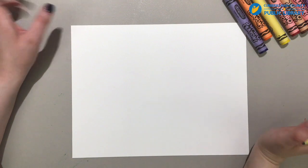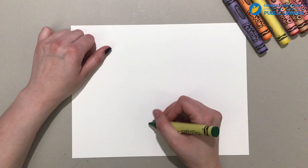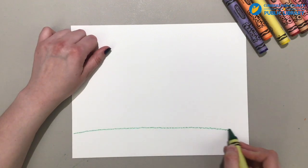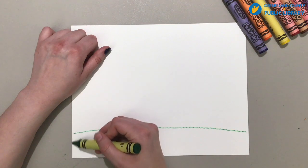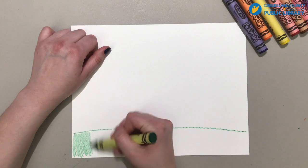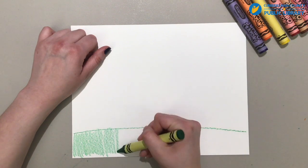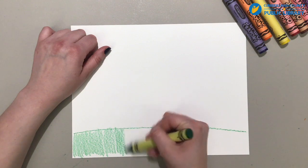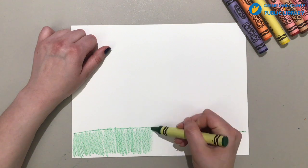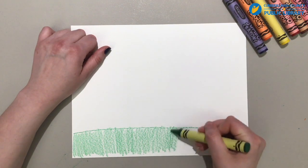Now we're doing spring themed, so I wanted to first start out — tell me if you think you can figure it out. I'm going to color it in green. It looks like we've got some grass going on here. I'm going to do lots of green grass, because all the grass grows and comes back to life with the springtime.